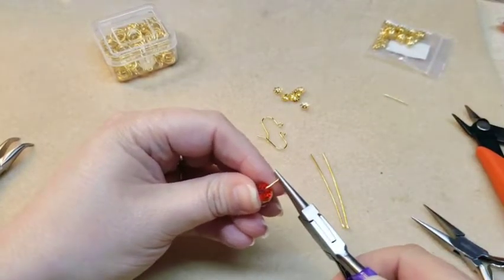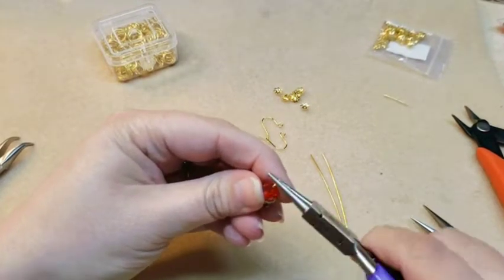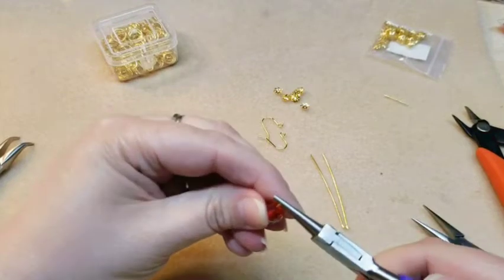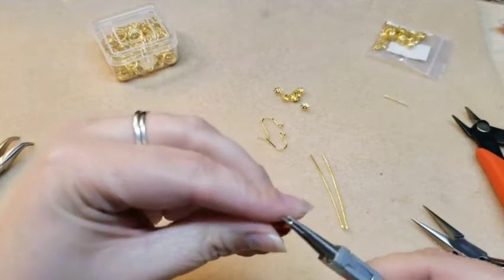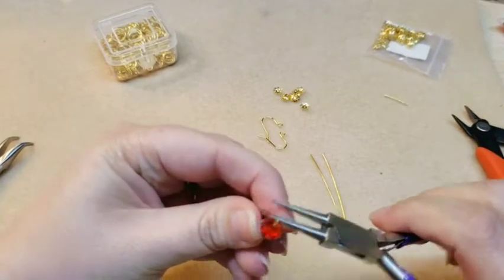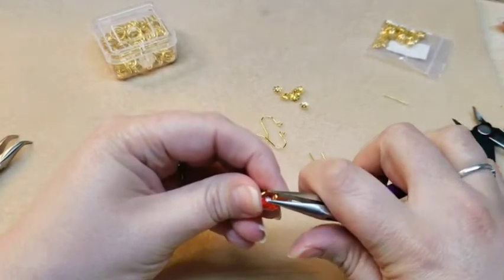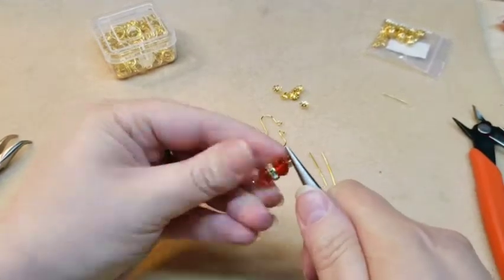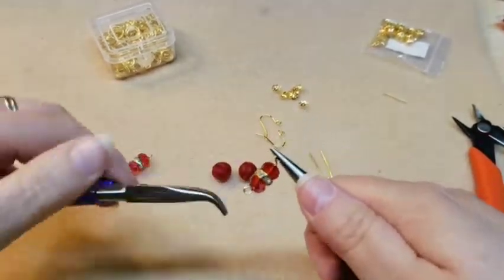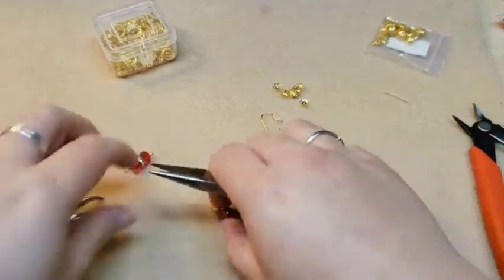Then turn yourself a loop again. And once you've got your loop completed, you can adjust it a little bit if you need to. Just make sure that your loops are facing the same direction. And you've got your tops.